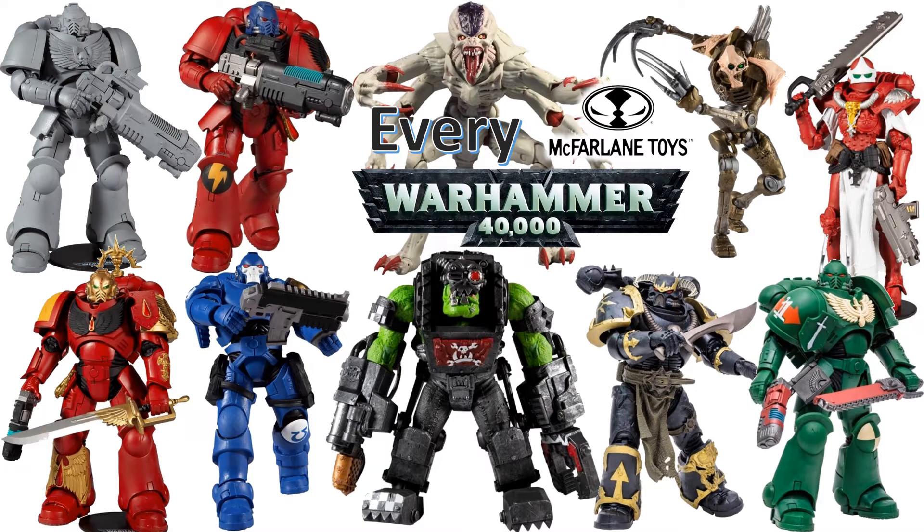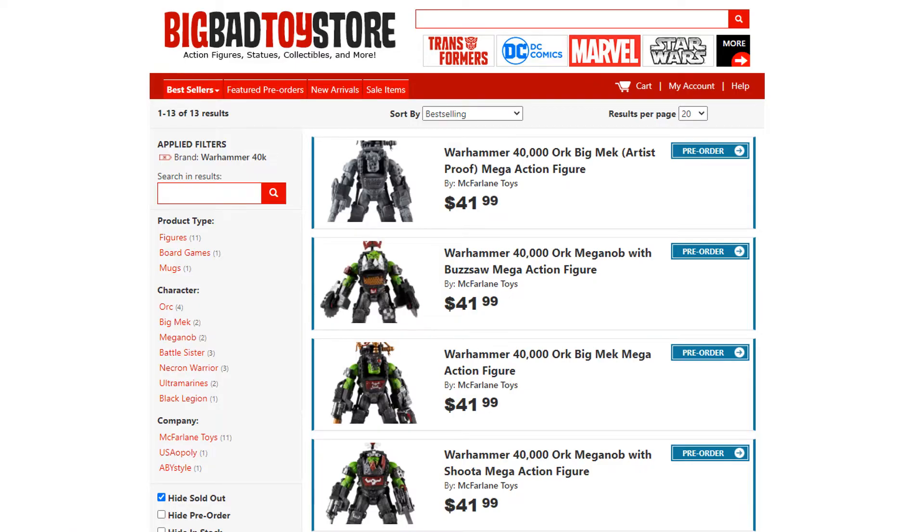What's up you guys? This is Zack Jack Danberg with another McFarlane Toys video. We're talking about every Warhammer 40k McFarlane Toys figure. If you haven't already done so, get on over to Big Bad Toy Store — link in the description and the card above — and get your Warhammer 40k McFarlane Toys ordered or pre-ordered. Just throw them in your pile of loot and get them all shipped for $4 flat rate shipping.